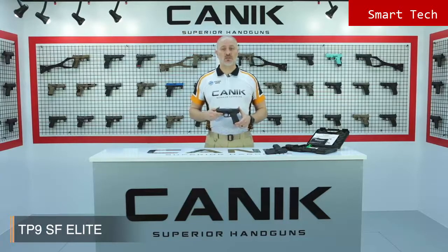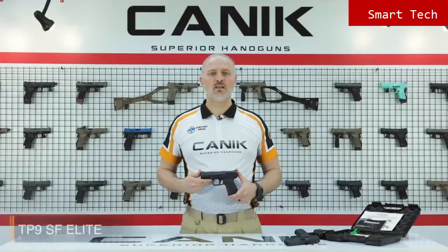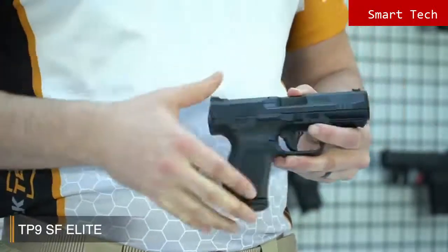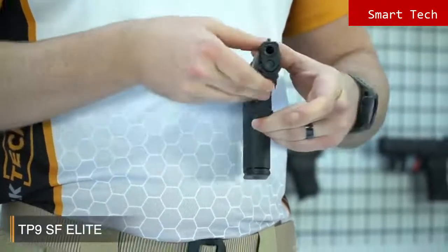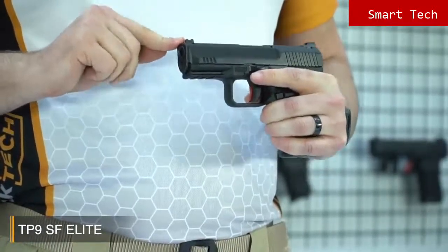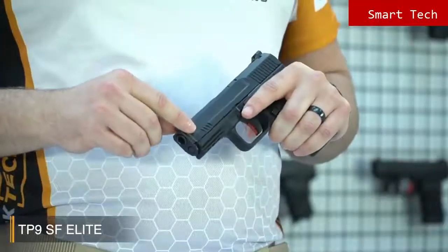It also attributes perfect carry thanks to its size. The TP9 SF Elite has an ambidextrous slide stop located on either side of the frame. For fast loading, it's equipped with a Dawson design standard fiber optic front sight and blackened rear sight, which helps shooters achieve faster target transition.